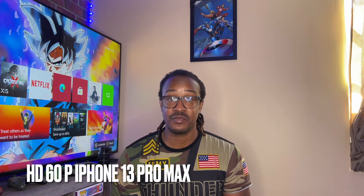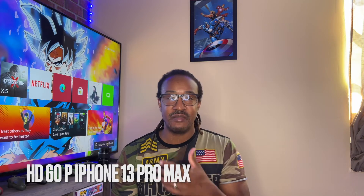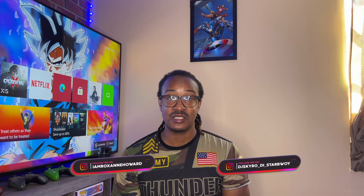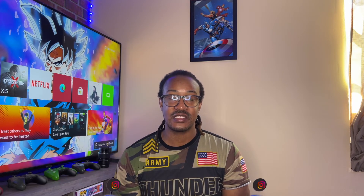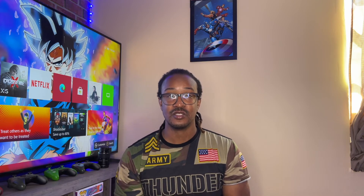We are back again, right now shooting in HD 60 frames per second. Let me know what you think about the quality. I know my glasses are a little smudgy — sorry about that, they keep falling down my face. We are filming HD 60 frames per second on the iPhone 13 Pro Max. Now we are going to head over to the 4K settings. Whenever I say the setting name, I'm also going to put it on screen so you can see it pop up.